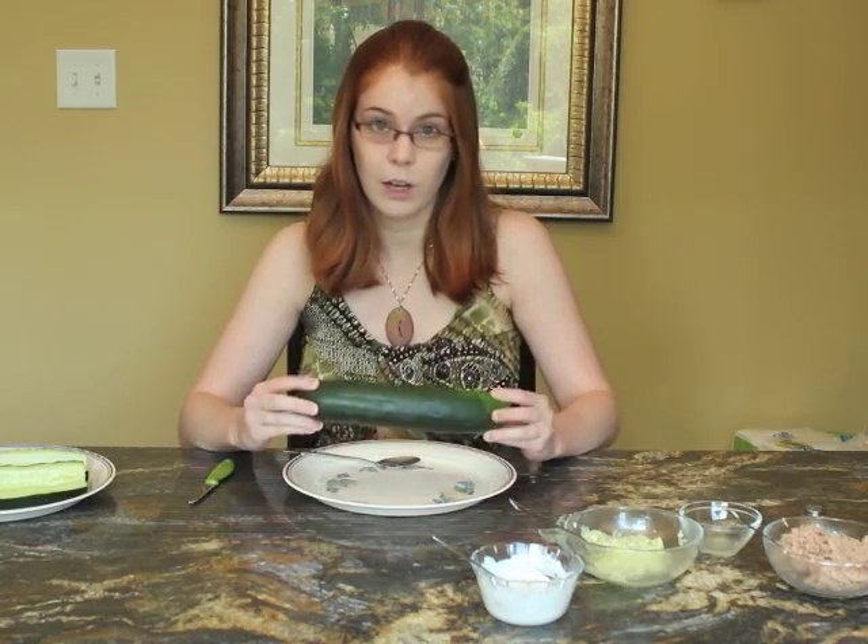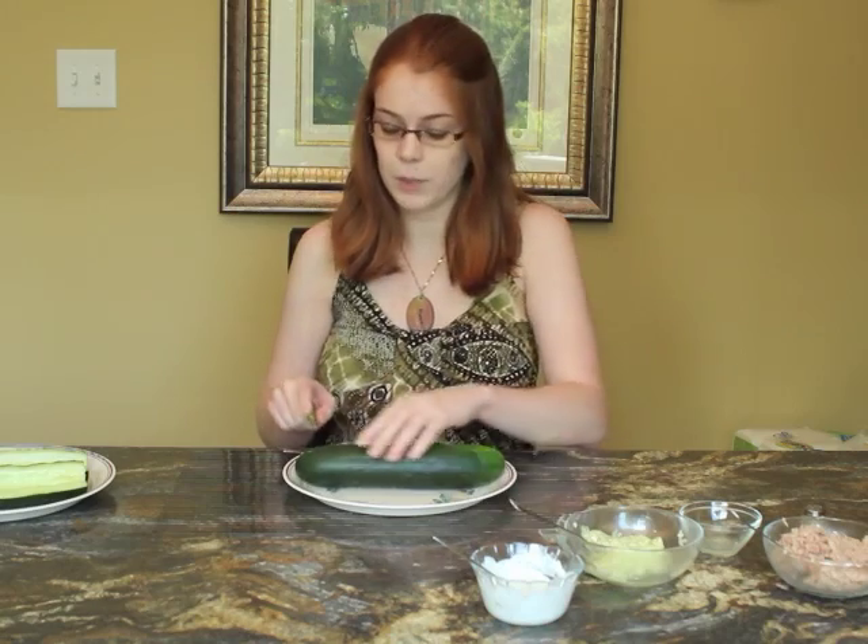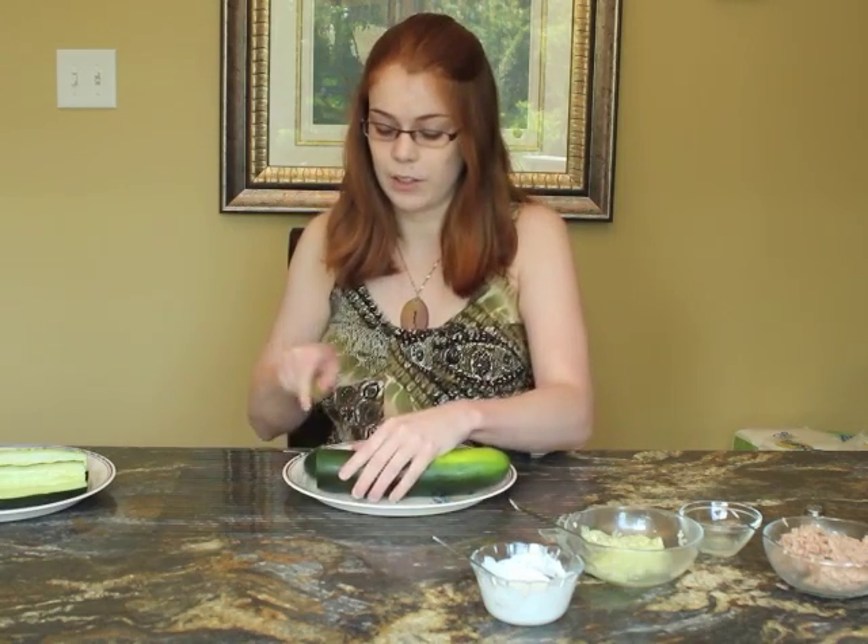Start with a cucumber — you want to wash it with some water first, and then we're just going to cut off the ends because those can be kind of hard to bite into in a sandwich.